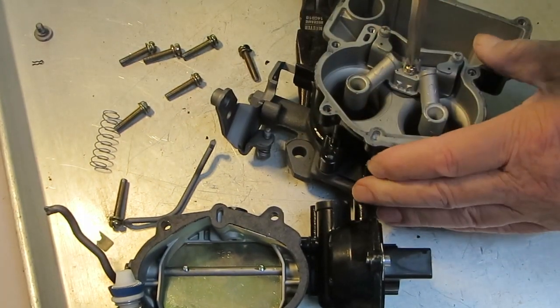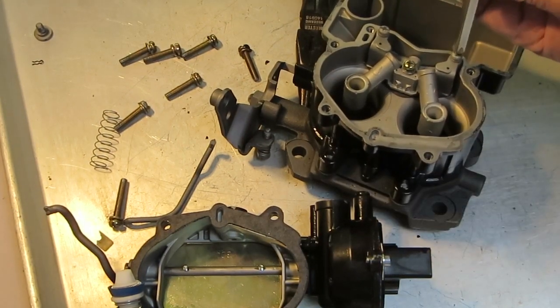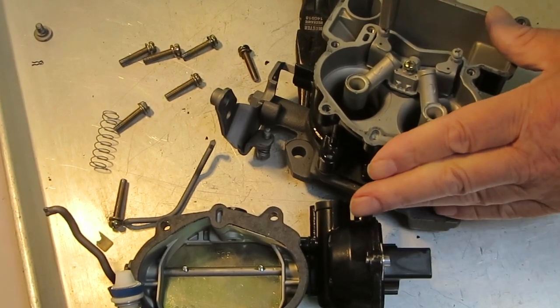If it required one, you would have two holes at the bottom — this one only has one. The later model Mercarbs are like this one, so your Mercarb may be slightly different.